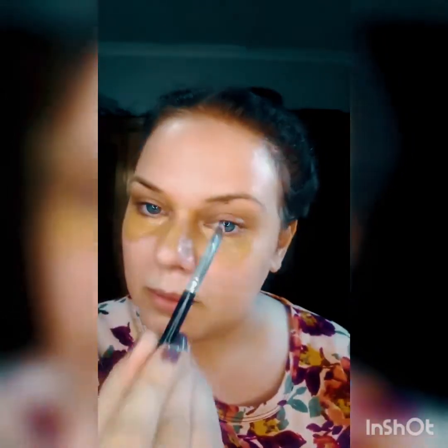Now that the skincare is done, we're moving on to makeup. First I'm going to use my corrector in the shade latte. I'm applying it on all the imperfections on my face — underneath my eyes, a little bit of redness on my nose, and I'm using my concealer brush to apply it down from there.